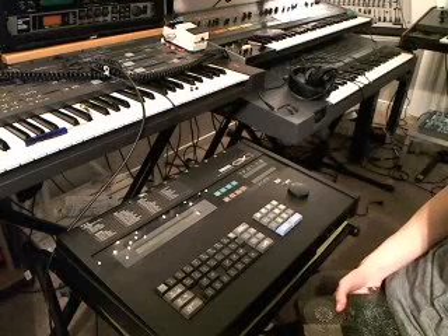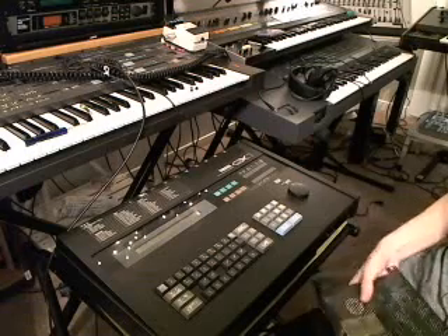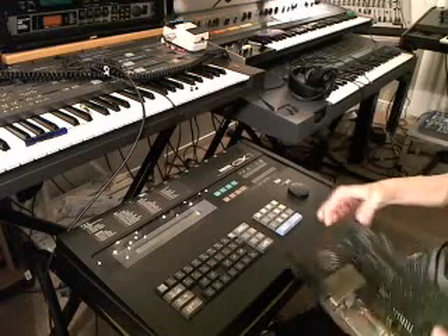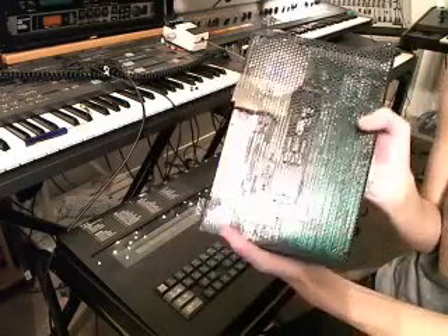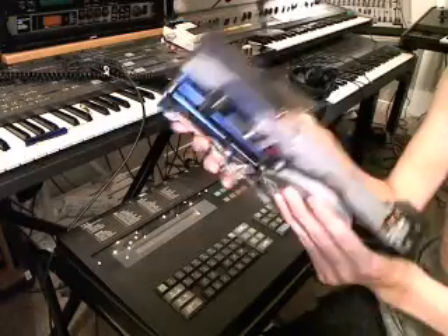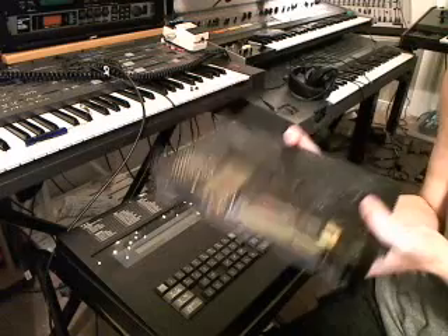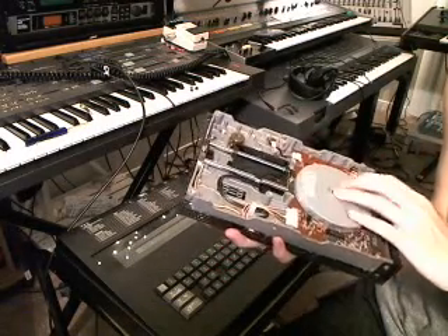I'll be making a second video on how to install the HXC shortly. So first off I'm going to show you the original disk drive that came in this unit. This is about two and a half pounds — it's definitely hefty. It definitely adds some weight to the QX1.